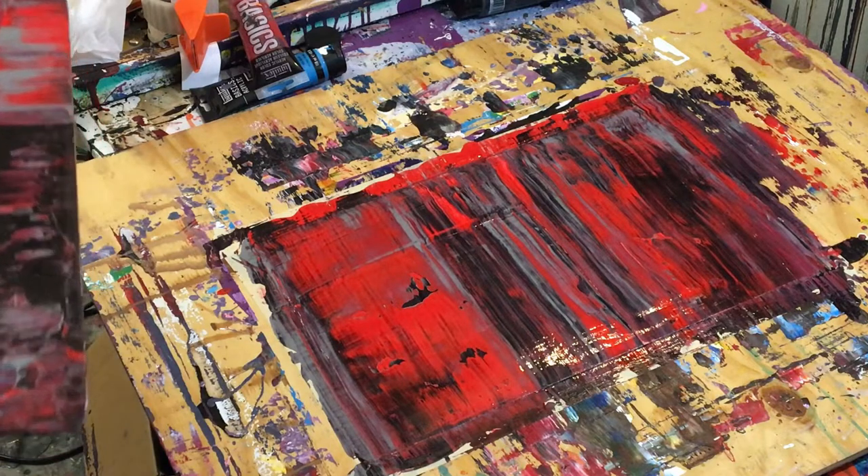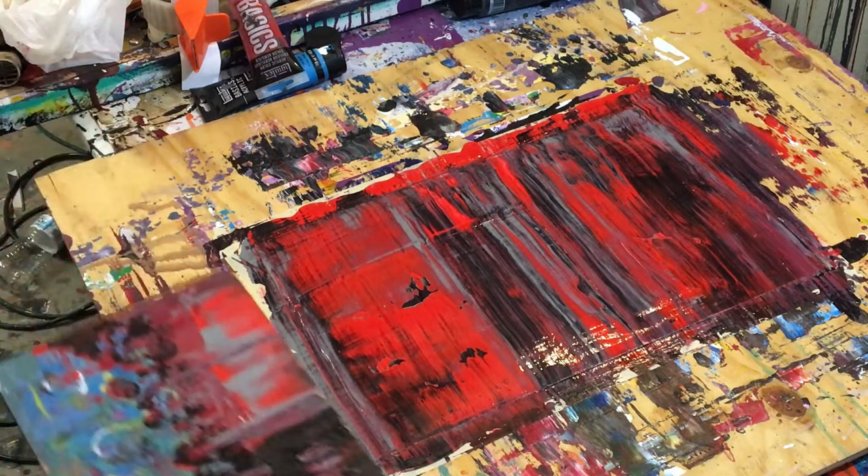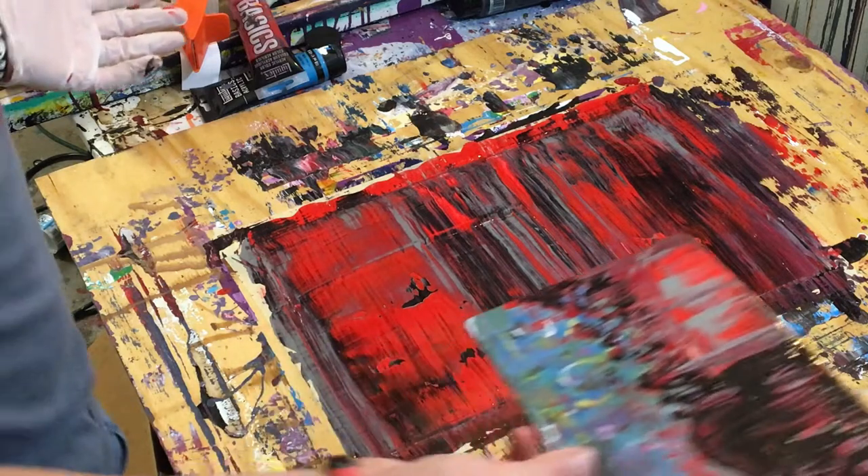I'm happy with where that's going. Let's do it to the top real quick — I'm really going to pull those colors through, putting some pressure on it. And that is actually pretty cool — I actually like it a significant amount.